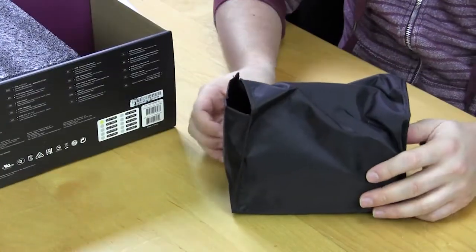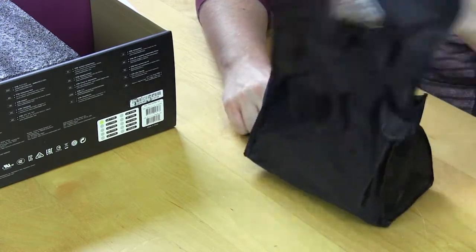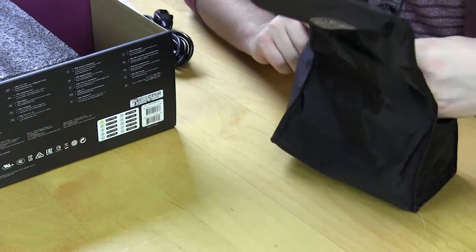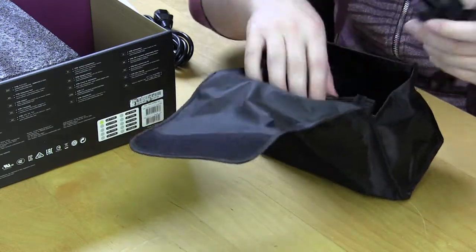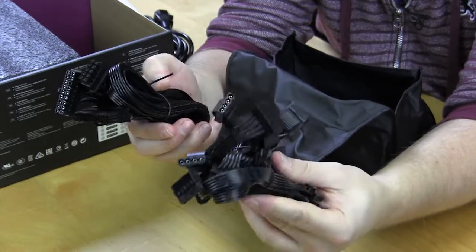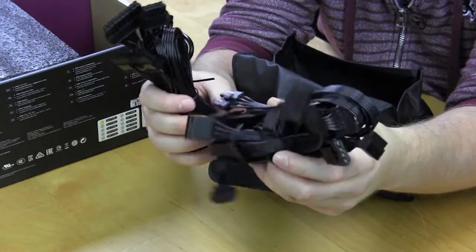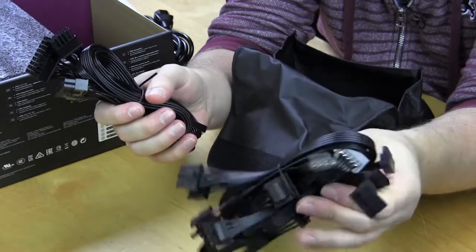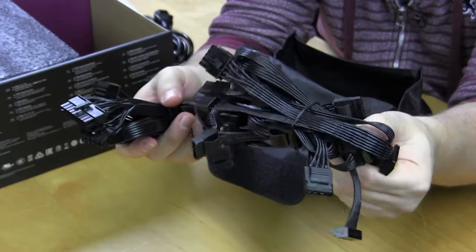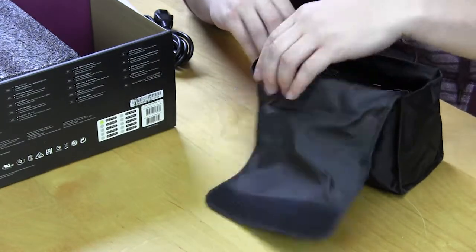The modular cables come in a nice Cooler Master branded bag. Inside we also have our power cable and all the modular cables. I won't go over all of them since there are a ton, but I do want to mention that they use the flat cable system. This makes it really easy to route the cables and hide them behind your motherboard tray. Some people like flat cables, some don't — but they're easy to route, which is why a lot of companies use them.